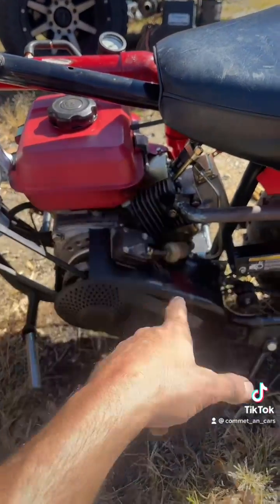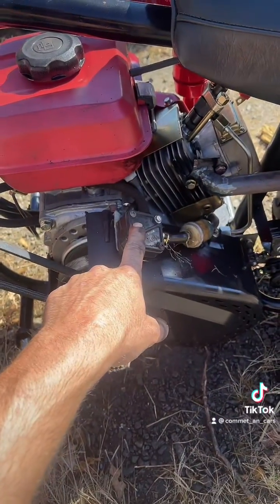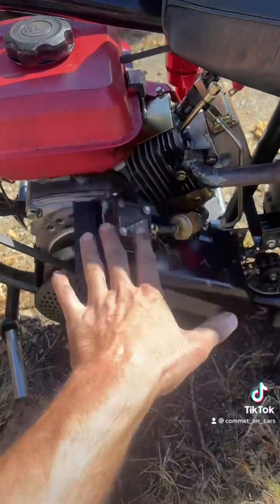A problem I've been running into is I've been running out of fuel. The gravity feed just isn't putting enough fuel to the injector. So we finally went with a pulse pump like everyone was telling me to do. Thank you!